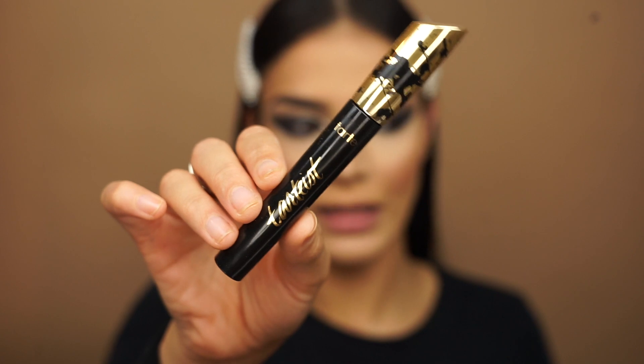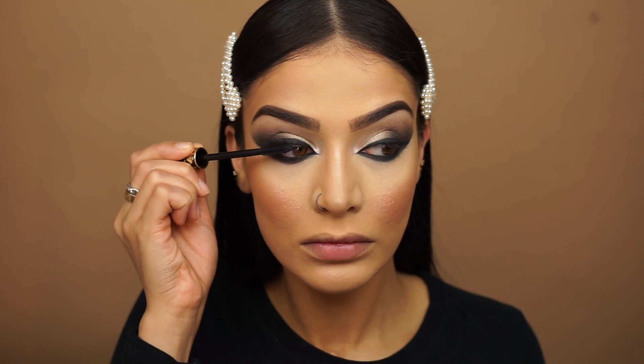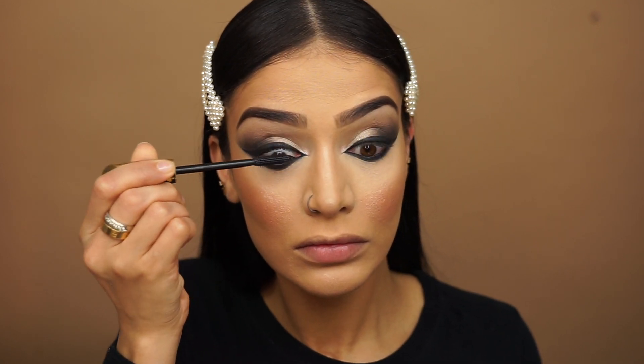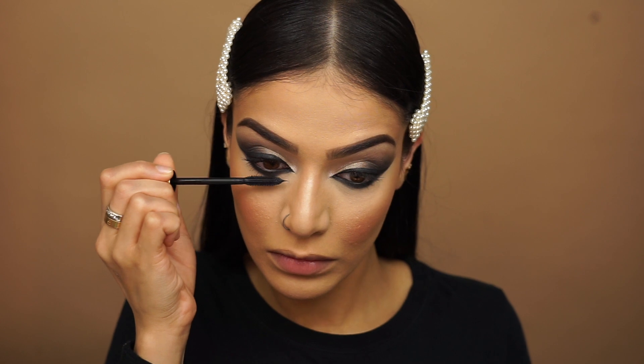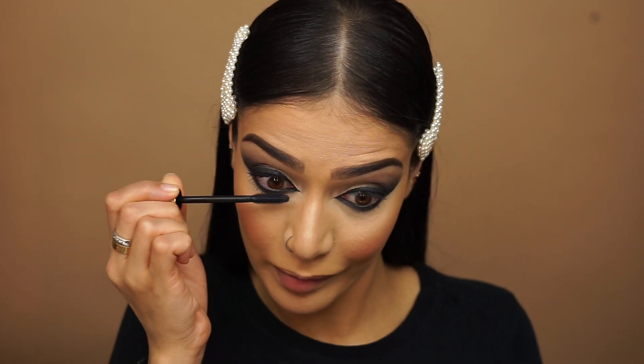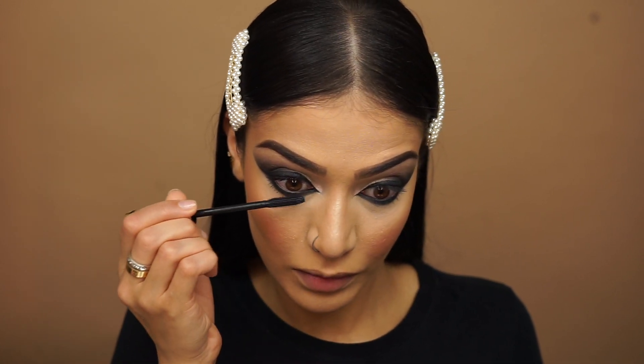Okay, so I went ahead and did my full foundation, contour, highlight, blush, all of that. I also filled in my brows and now we're going to go into the next step of our eyes. I'm going to be going in with my Tardist mascara and applying this to my lashes. This was my holy grail mascara for such a long time — I stopped using it and now I'm in love with it again. You can either leave it just like this and go onto your lips, or you can be extra like me and apply lashes.